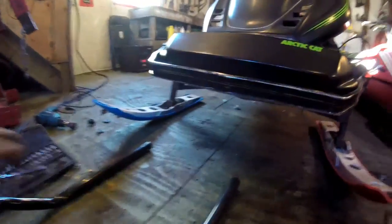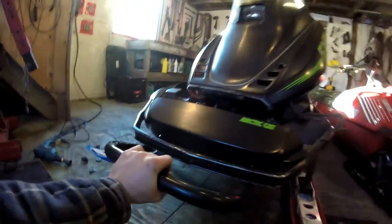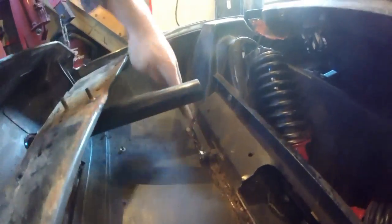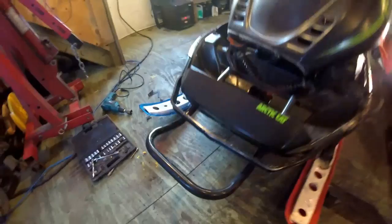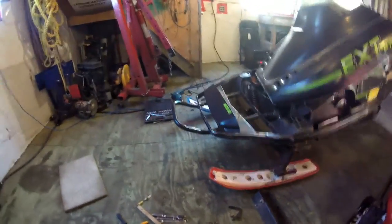Okay guys, I got the holes drilled as you can see. This fits pretty nice and snug in there. I might do a little bend up — it's not totally up as much as I want it. I got to do a little bit of trimming still. I got to bring it down to about here, so about two to three inches. I got to trim it a little bit and I'll make it fit in there. I'm going to do a little bend too, make it a little bender.